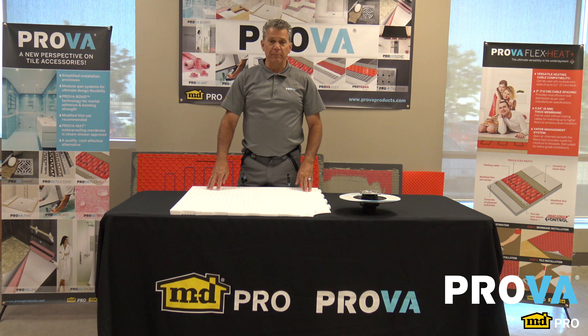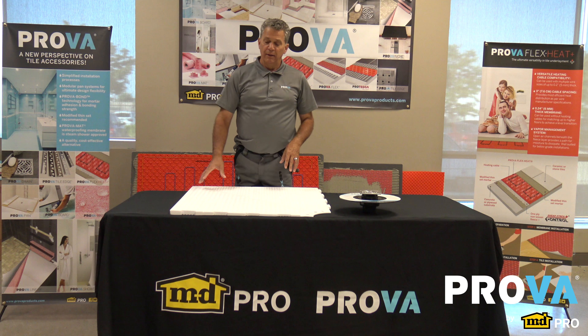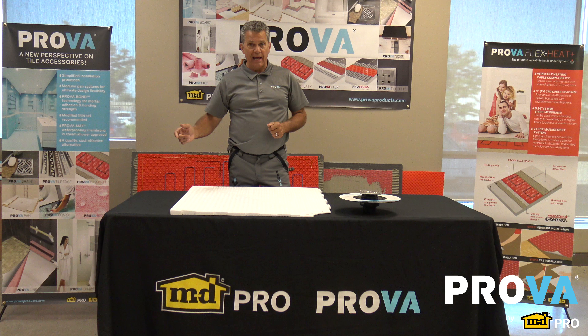Hello, and welcome back to another episode of What Would Duane Do? Had a call the other day — a customer wants to put in a curbless shower, 48 inches by 60 and a half.